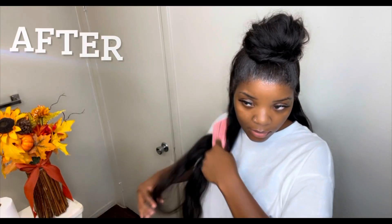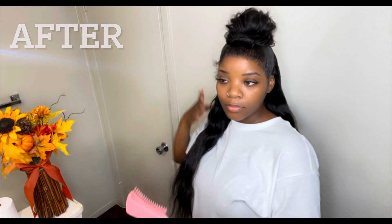Hello everybody, welcome back to my channel, and if you're new here, thank you for joining us today. Today I'm going to show you guys how I got this half up half down look and also this ponytail right here — very very cute. I think that's my favorite right there, I love that one.